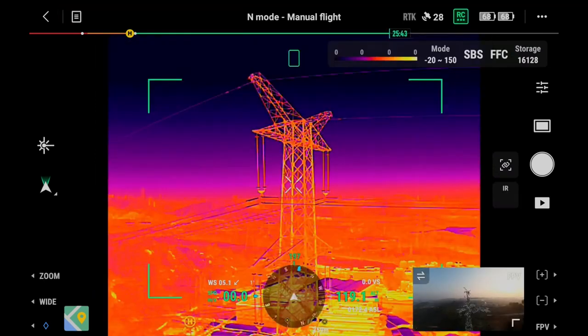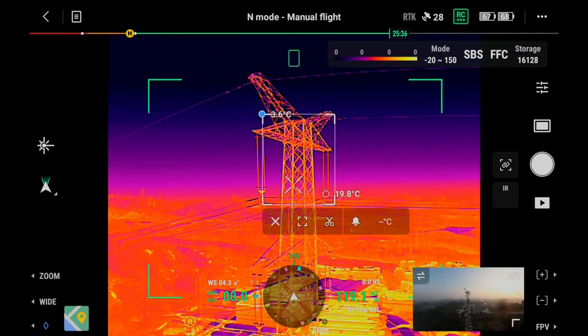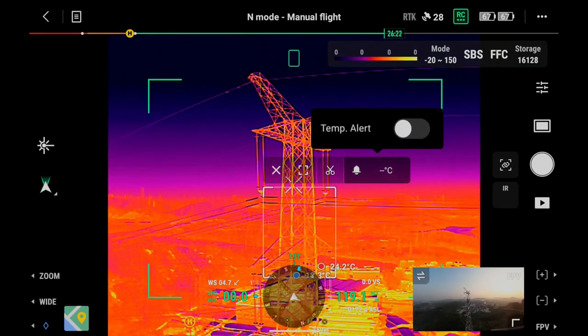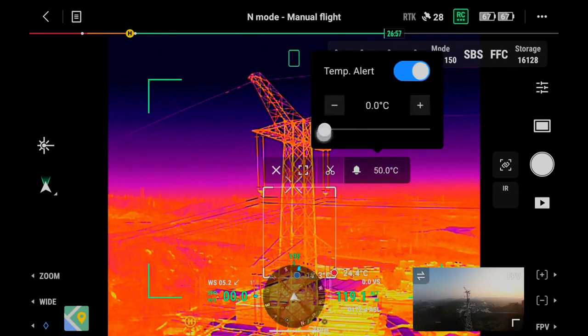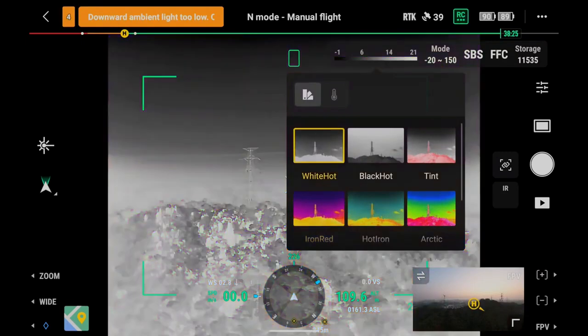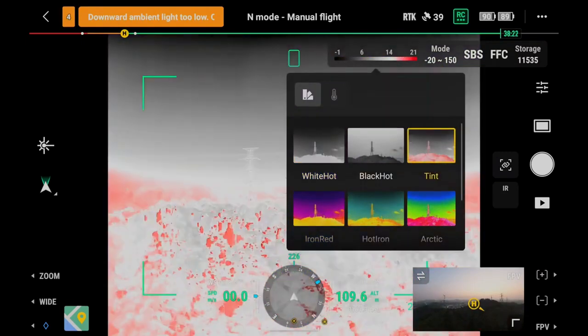In infrared mode, use the spot meter function to tap and measure the temperature at any spot on the screen. Use the area measurement function to select the area of interest and move it freely — the highest and lowest temperatures of the area will be displayed on the screen. You can also set the high temperature alarm function as needed. Tap the palette and isotherm icon to adjust the palette based on scenario needs.